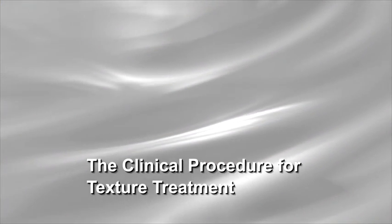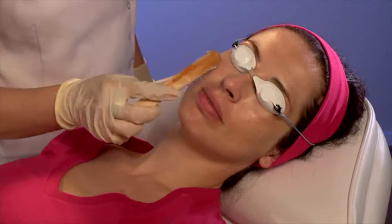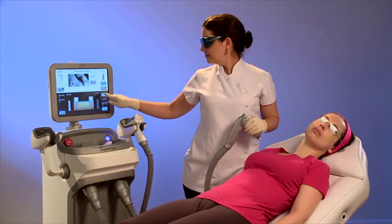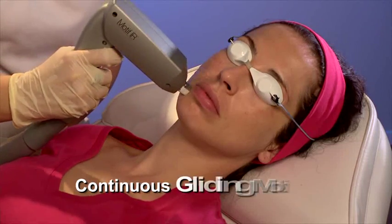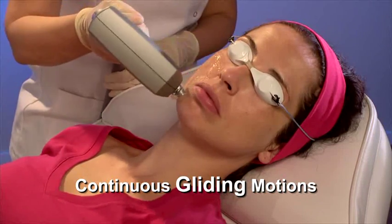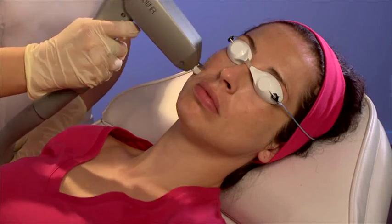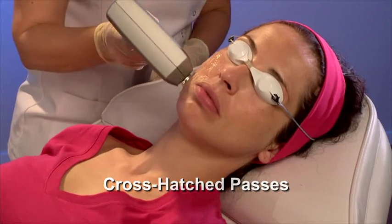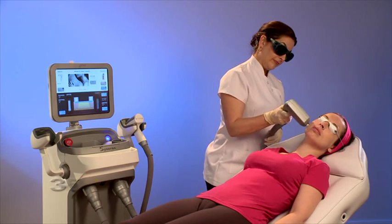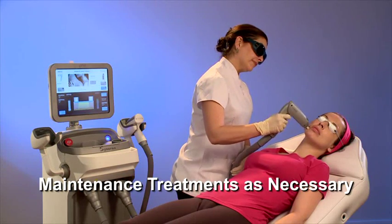Clinical Procedure for Texture Treatment: Define areas that need texture improvement and treat each area separately. Choose parameters for each patient according to skin type and treatment area. Apply gel, choose the recommended energy limit, and place the applicator firmly on the skin. Treat with continuous gliding motions, maintaining firm contact with the skin at all times. The patient should feel an accumulating heat sensation with each additional pass. Cover the area with cross-hatched passes until the patient feels heat or until reaching the recommended energy limit — do not stack pulses. The treatment protocol is typically three to five treatments at three to four week intervals. Maintenance treatments can be performed when necessary.